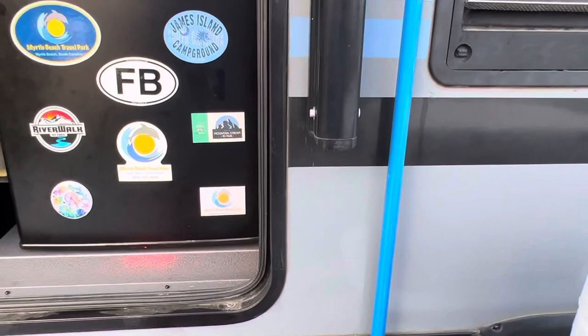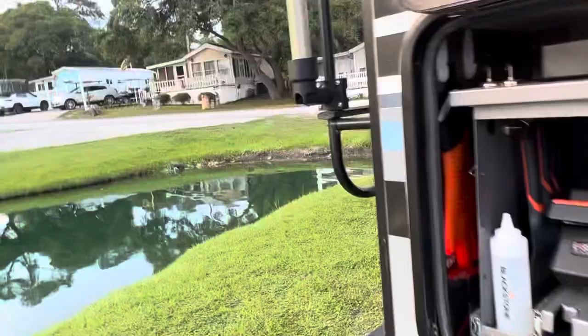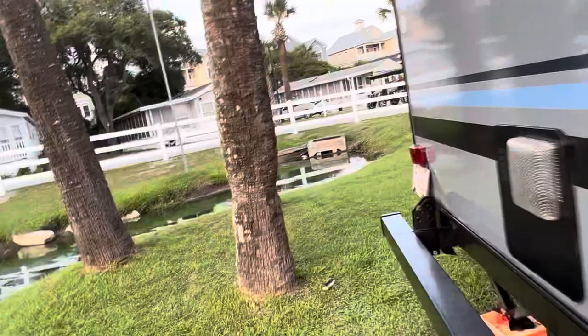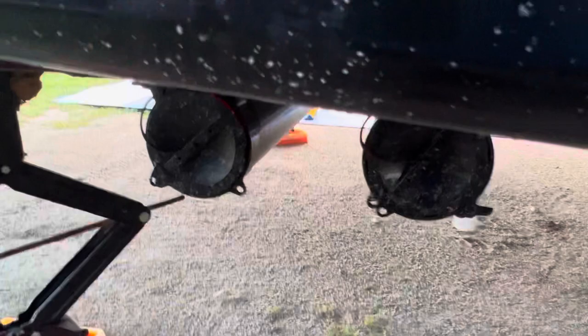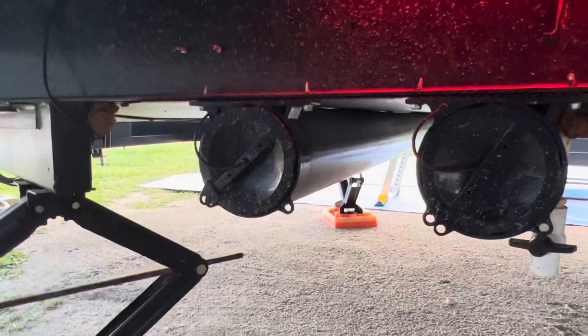Let me show you one more thing about our sewage mods. We added two additional sewage container holders in the front of the area to hold our additional slinky sewer hoses. These are Valterra — they work very well. You never know when one breaks or snaps, so it's good to have an additional one to use.